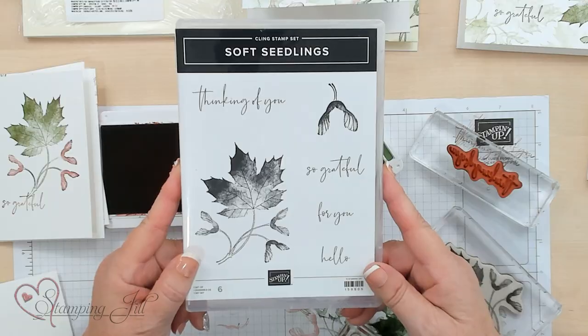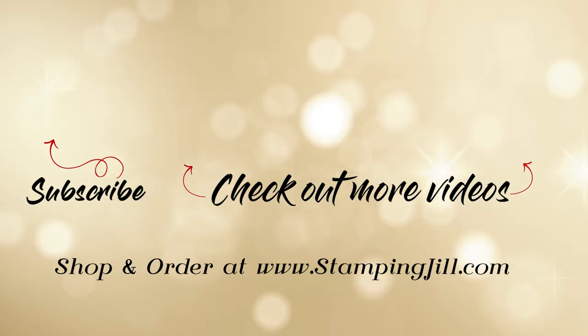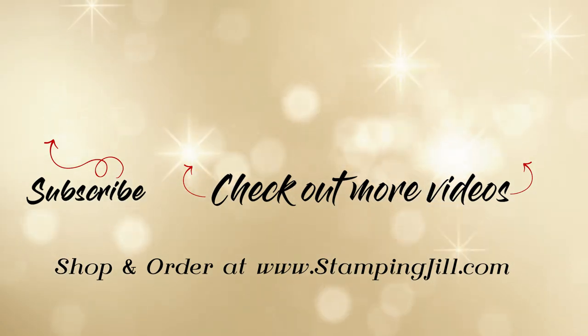There are a bunch of different ways you can do simple stamping and it's super fast and easy. I hope you've enjoyed this video on simple stamping with the Soft Seedling Stamp Set. If you like these products and would like to order them, go to stampandjill.com or click below to see the products we used. Thanks for stamping with me — we'll see you next time on Watch It Weekly Wednesday!